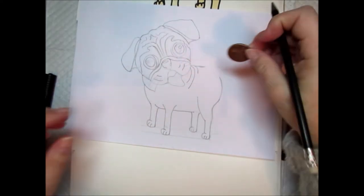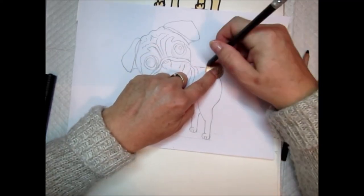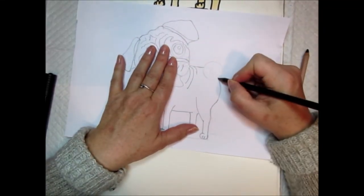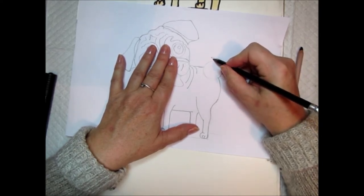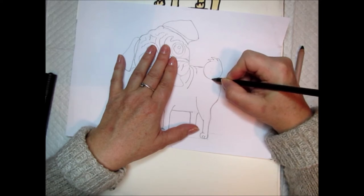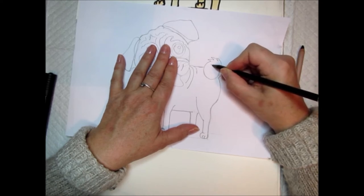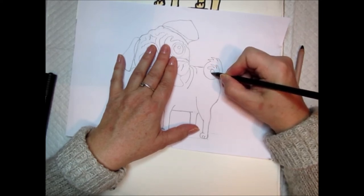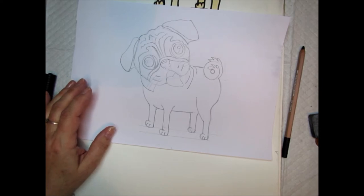Now take the 2p coin — this is going to make that lovely curly little tail that pugs have. Place your coin just there, and as you go up and around, do some little V shapes so that it looks like a furry tail and not a smooth tail. Bring your line all the way down, then come up just inside the original line, do a few more V shapes, and finish your tail with a little circle — and there you have a lovely pug's curly tail.